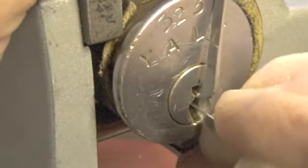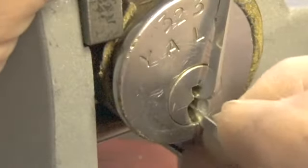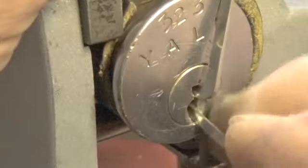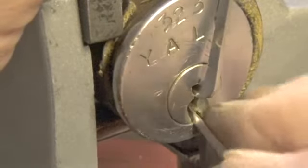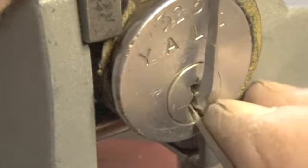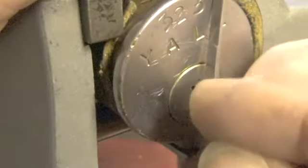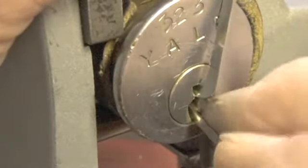Get some feedback on pin six — okay, pin six — and a little bit more on pin five. And one... we lost our false set there, then we got it back. Felt like we might have got some on pin two on the way through, but not sure. Let's see if we're getting more feedback on pin six.